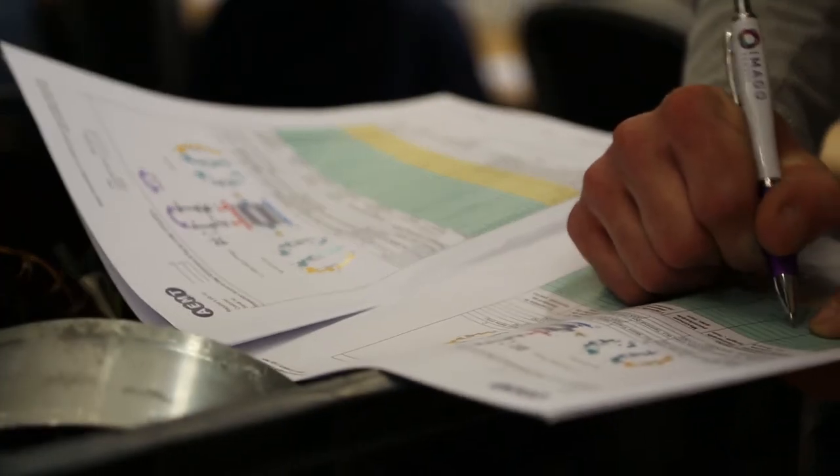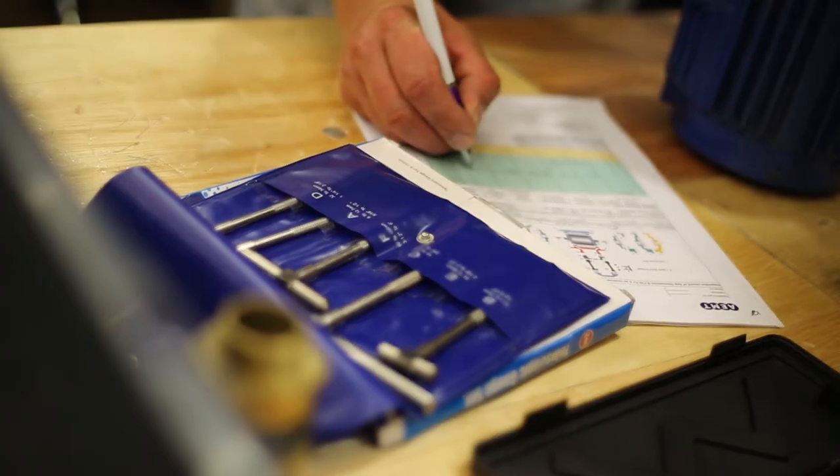We'll also be looking at some real example labels, filling in the repair sheets and signing off a piece of work. We actually go through the processes that people need to do when they're repairing an EX piece of equipment to meet the standard.